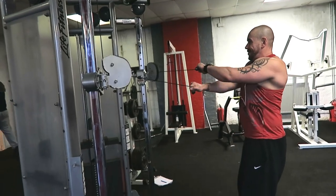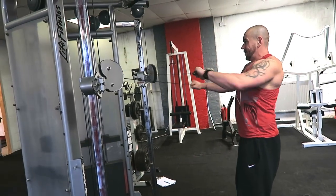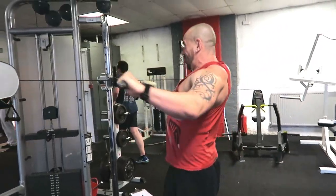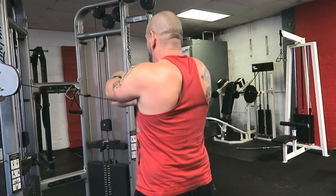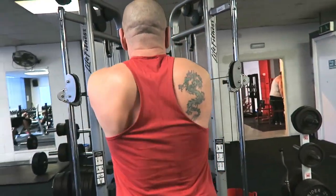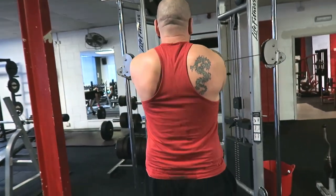Exercise four is rear delt cable flies. Take a couple of steps back so you've got plenty of room for your arms. Keep relatively straight arms and full range of motion — you're really going to cross your arms over, then draw them all the way back.